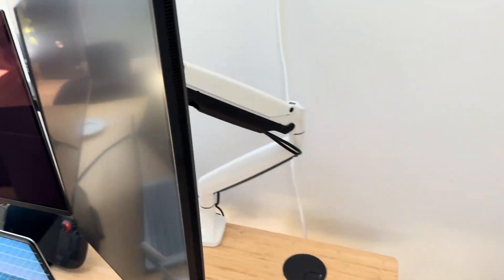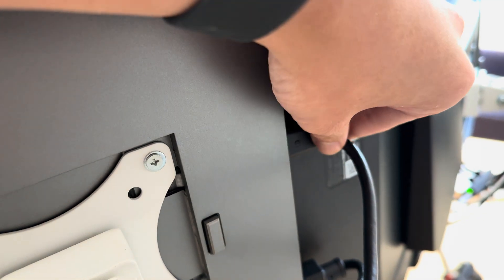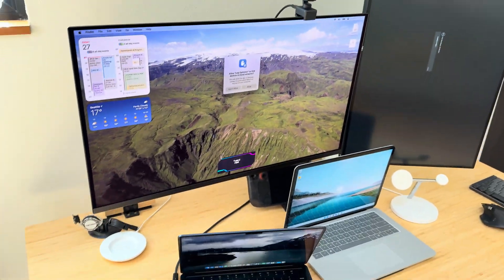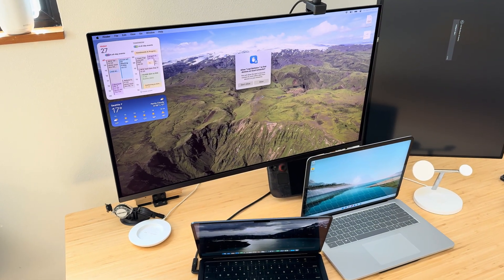What I have to do is come back here and unplug DisplayPort on the second monitor, and now it works. See, isn't that weird?